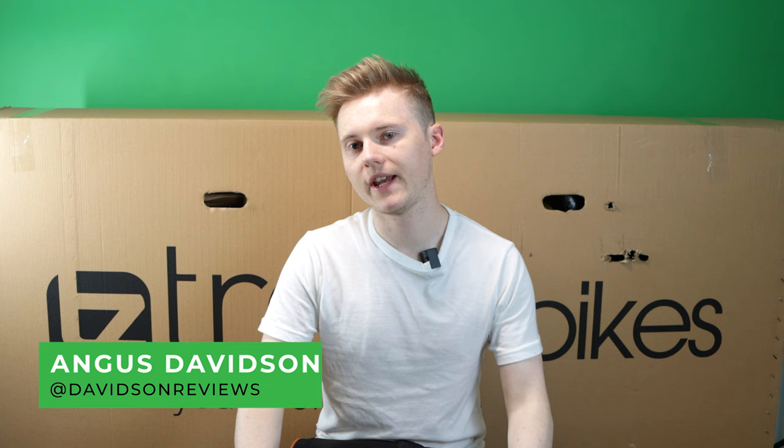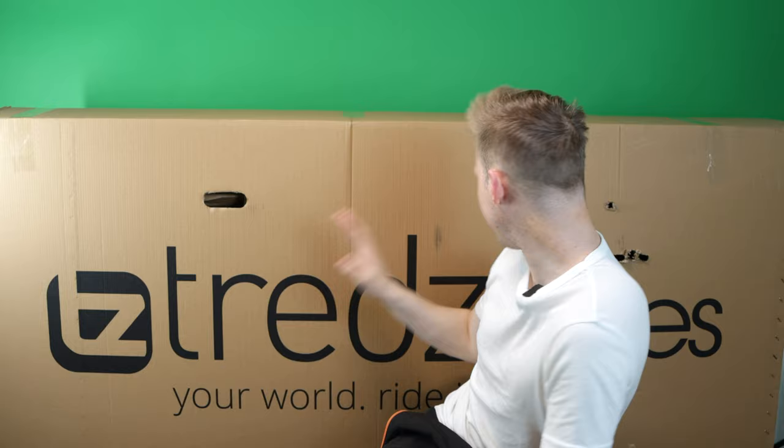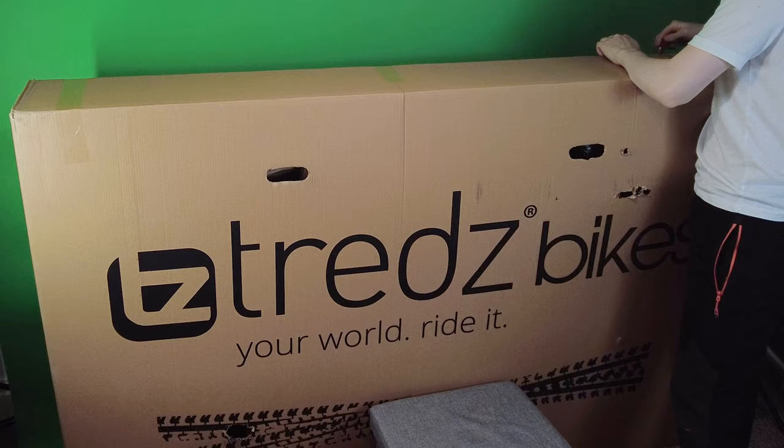Hello everyone, today I'm going to give you an unboxing of the Boardman SLR 8.9 Road Bike. I've bought this from Treads Bikes and this is probably going to be the biggest unboxing I've ever done. The bike is already built, so let's get straight into it.